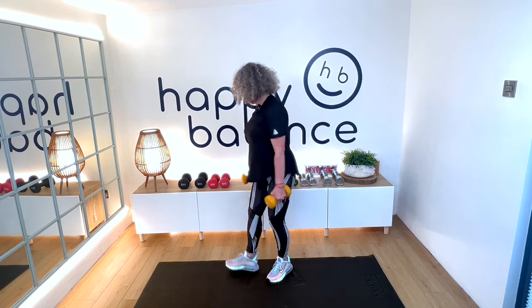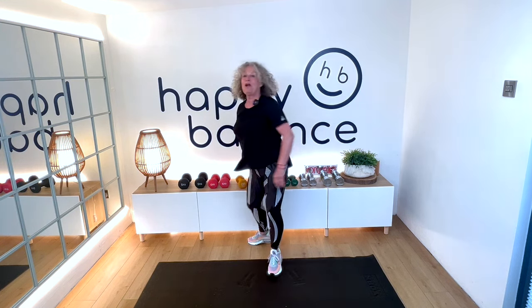Well done! Put your weights down, grab a drink. When I ask you to shake your arms, it's just to get the blood flowing back to those hands if you've been gripping a little bit too tight. Grab a drink and we'll move on to the second set of exercises for your arms.